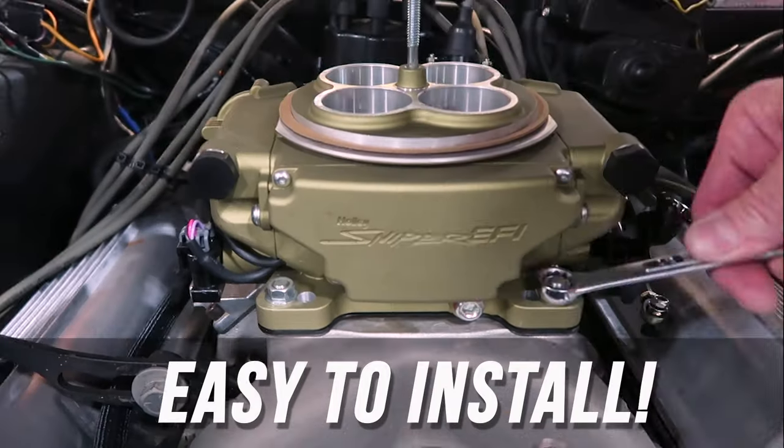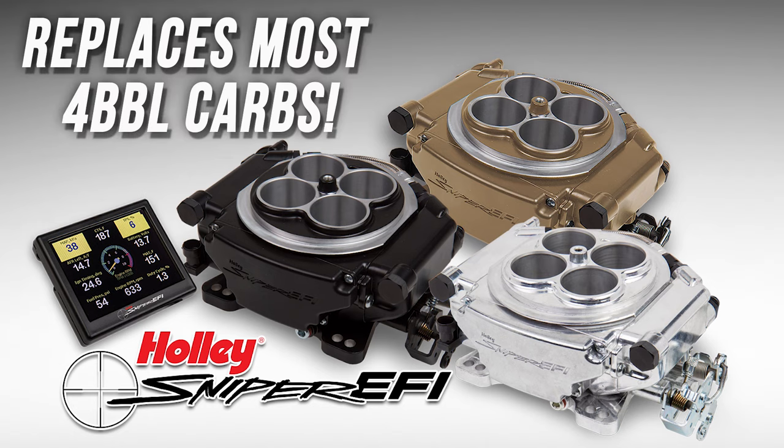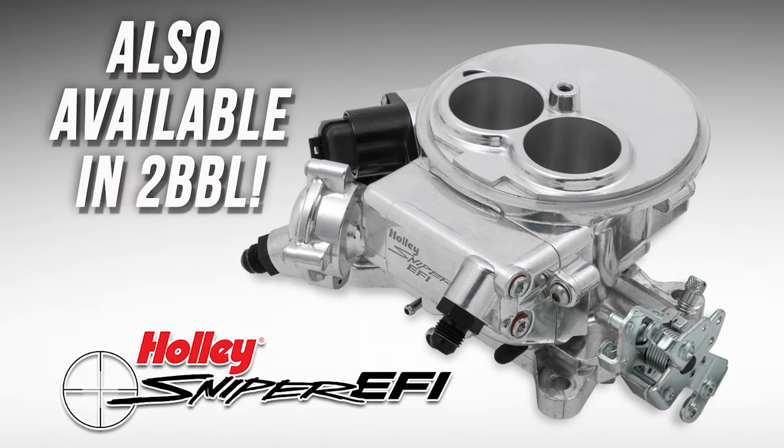Sniper installs with just four wires and self-tunes while you drive. Sniper replaces most four-barrel carbs and is now available in a two-barrel.